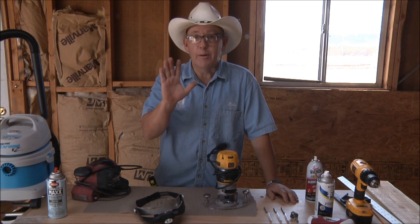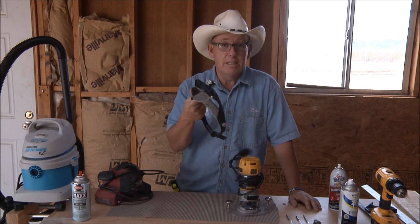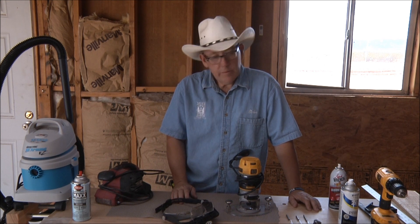Many of you probably won't need them, but these are little magnifiers that I use on a regular basis.